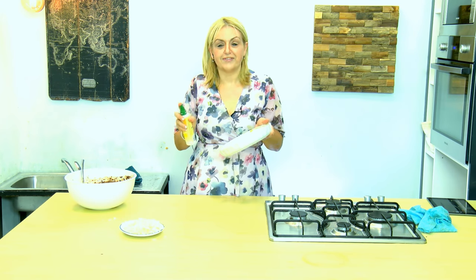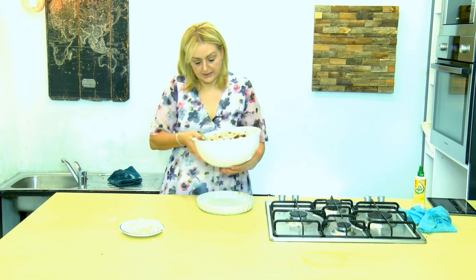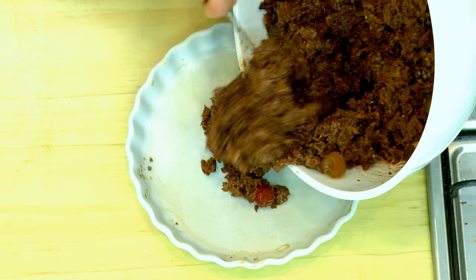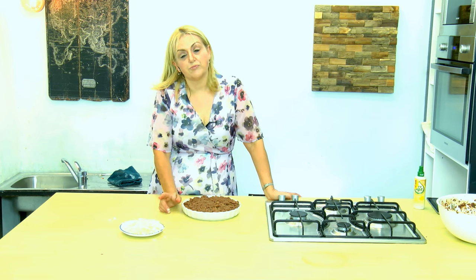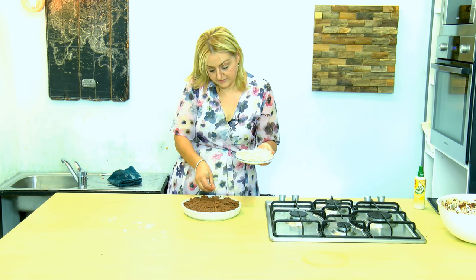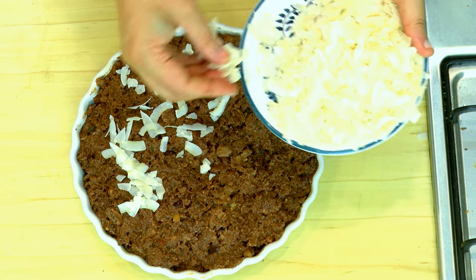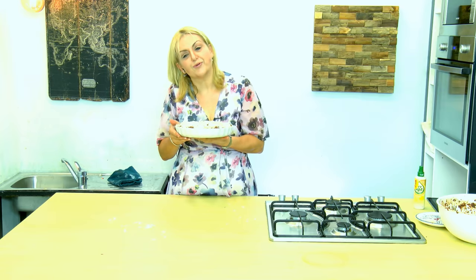I'm starting by spraying my dish with some non-stick spray. You can bake it as it is — in that case you'll need a temperature of 180 degrees. Or, as I'm doing, place coconut flakes on top, in which case you'll need a lower temperature of about 150 degrees centigrade so that the top does not get burnt. This is ready to go into the oven for about 45 minutes. Allow it to cool completely before cutting it up.